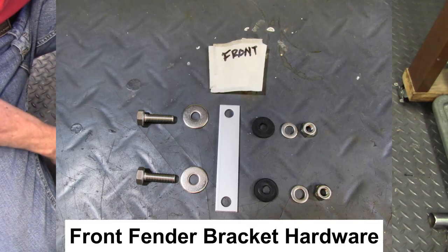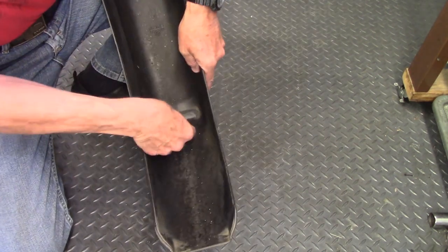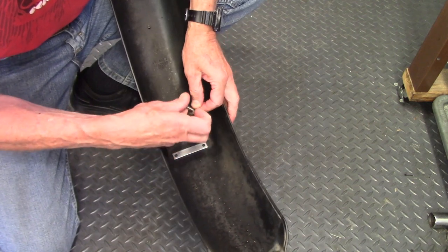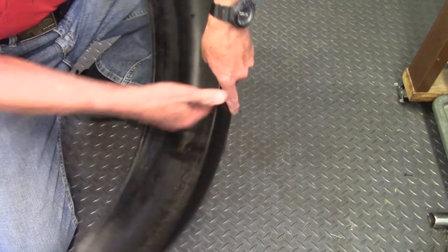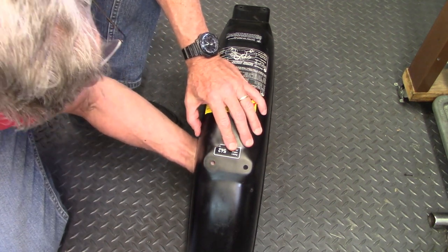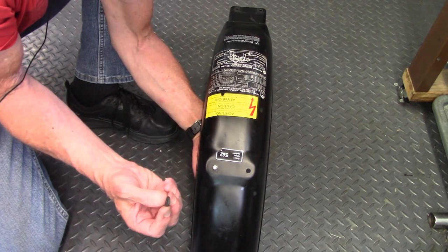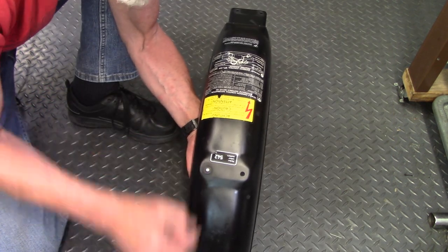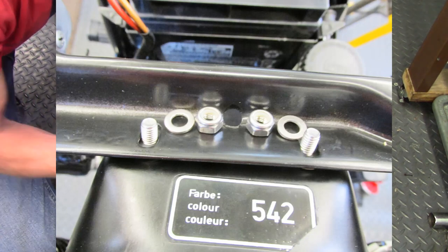This is the front of the fender that goes into the front bracket on the frame. The way it mounts is there's a metal plate inside the fender, and then a hex bolt and a fairly hefty flat washer thread in from the bottom to hold everything together. On the other side where the bolt sticks through, there's a rubber grommet that fits over the bolt and sits between the fender and the underside of the frame bracket. On top of that frame bracket where it pokes through is a flat washer and a locking nut. That's how the front is attached to the frame.